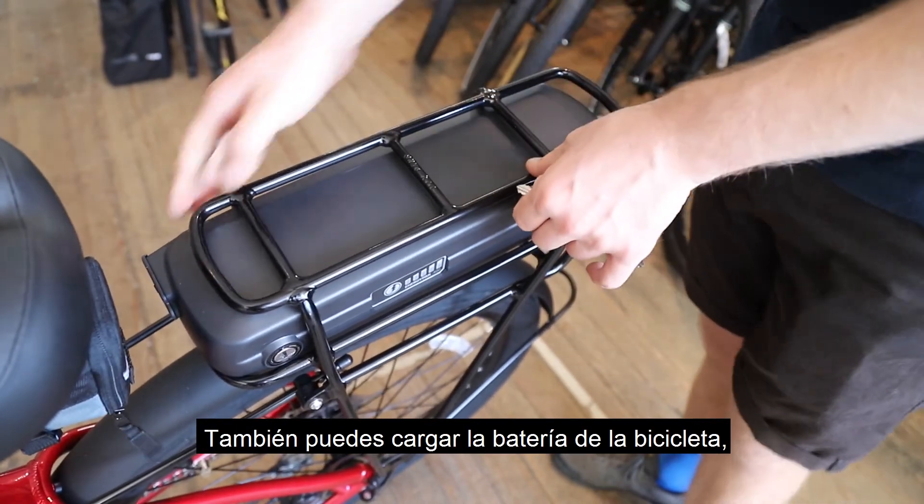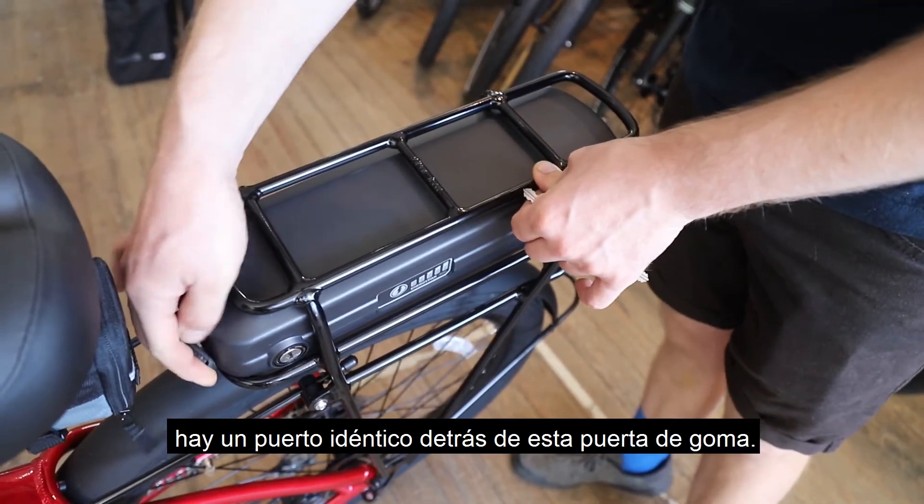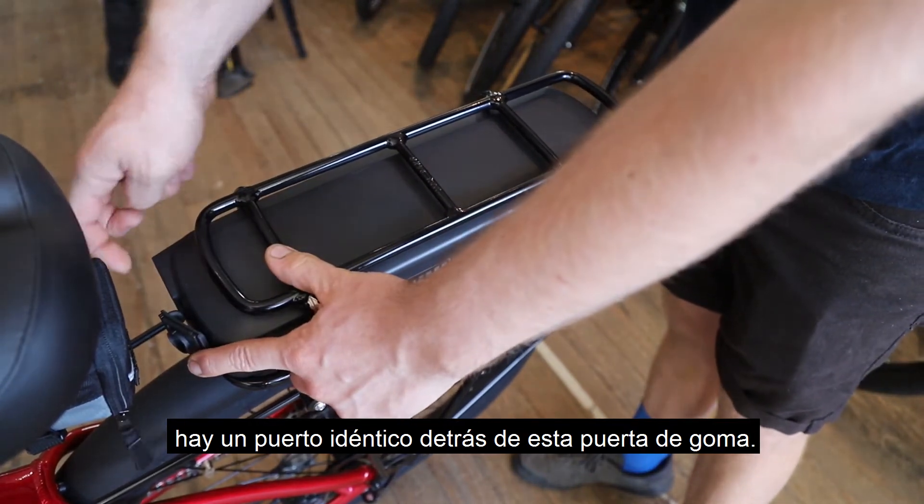You can also charge the battery on the bike — there's an identical port behind this rubber door.